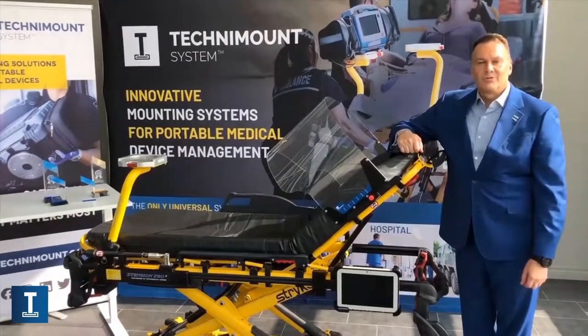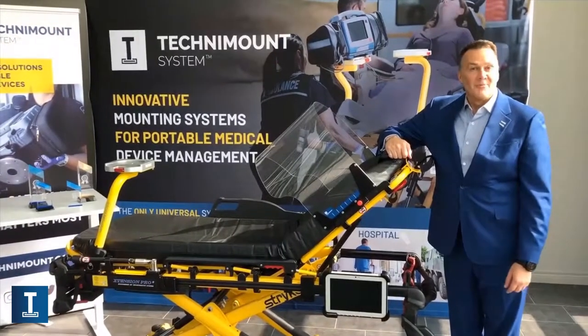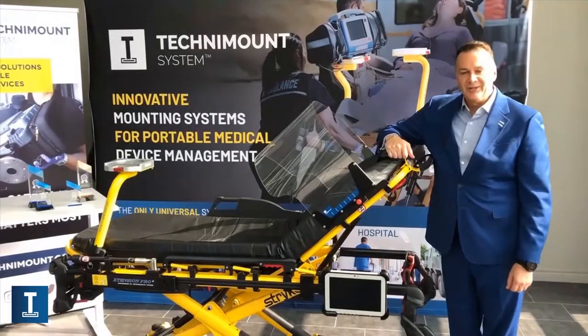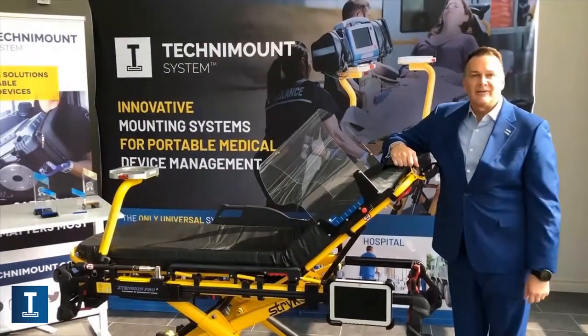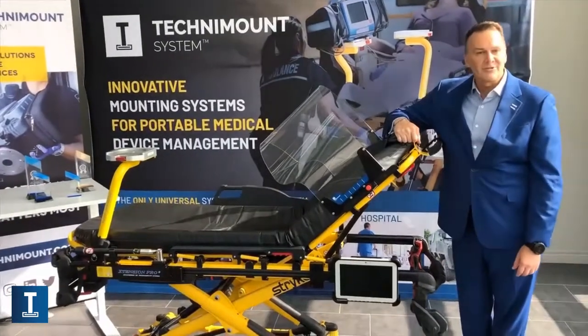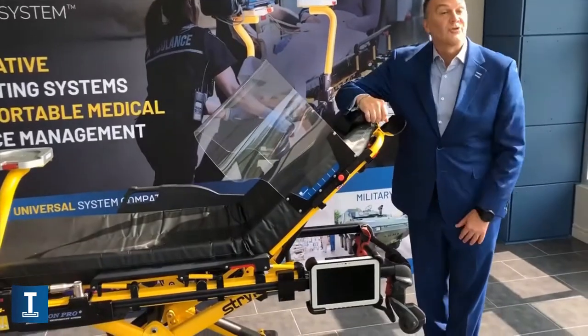Hello again folks, I'm Karl Bouchard, President of TechniMount System. I think you were with us this morning when we launched the new TechniTab product. This product is specially designed for tablets and ePCR systems on a stretcher. So let's have a closer look at this product that I have to show you.